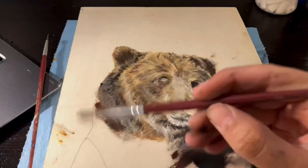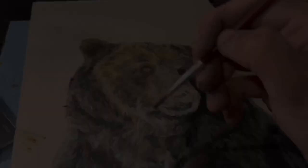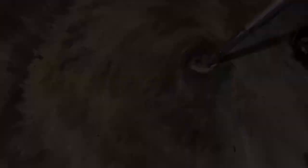Here I am just painting the undertones of the fur. I always leave the nose and the eyes last, because I find that they bring the entire face together and they bring a sort of personality to the animal.